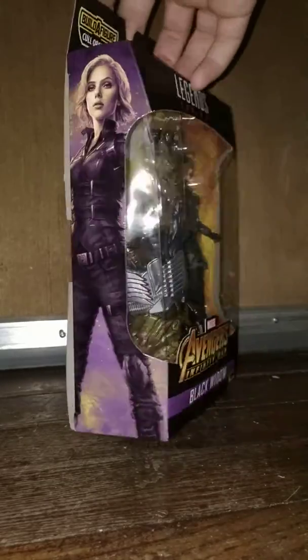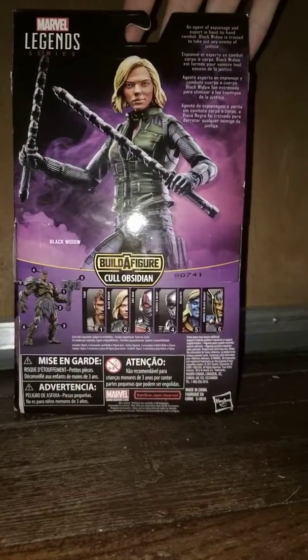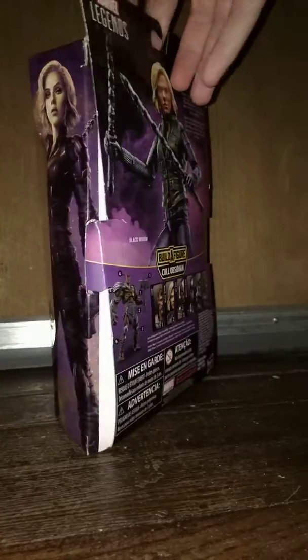Nice cool review of her in the box. It's pretty cool artwork on the side. We have her on the back, we have the bio. The other characters are on there as well.